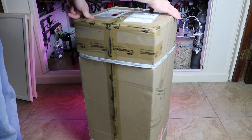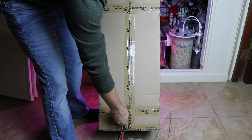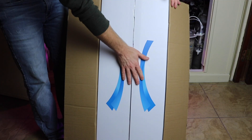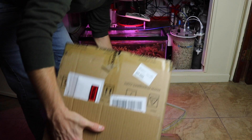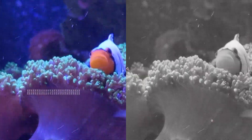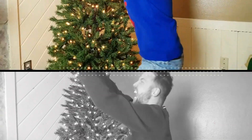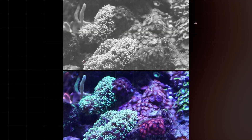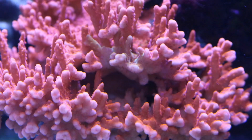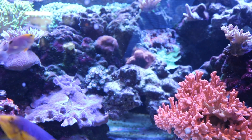Today you're getting a brand new look at the new skimmer on my 300-gallon reef tank. Welcome back to Real Reefing TV, where I help you save time, money, and frustration in the real reefing hobby by sharing my experiences and knowledge.